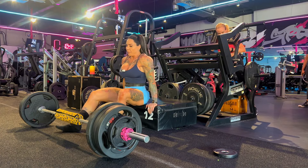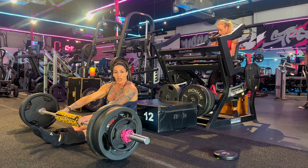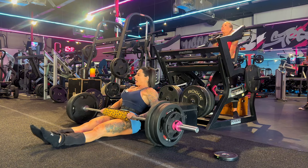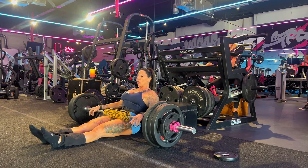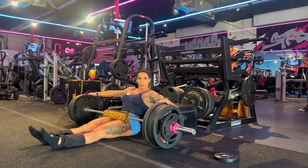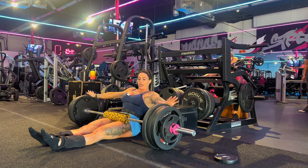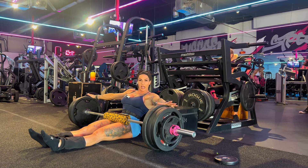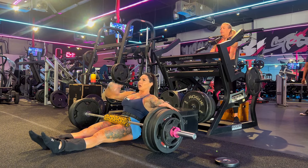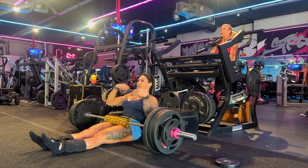We did a little bit of calculations for Jess. So this is 335 for me. I am doing a total of six working sets: three at this weight, two more heavier, and then one more heavier. We're doing no pauses first, then two sets of three-second pauses, and then the last set with one-second pauses. I'm probably just going to film the first of three, then we'll film my top set and your top set.